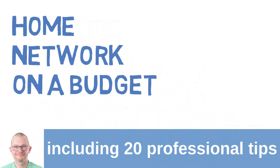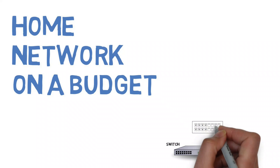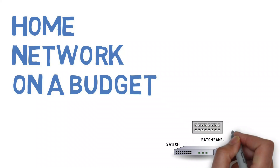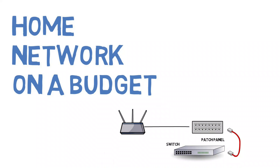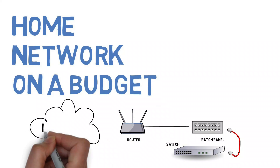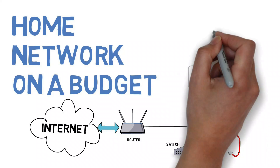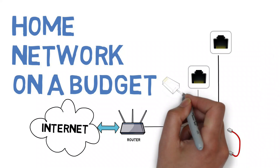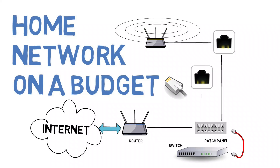Today we build a home network on a budget. I will give 20 professional tips during this episode to share my learnings with you. The core components are the switch and the patch panel, which we use to connect components to the network such as the router that connects us to the internet using simple patch cables. We may also connect additional components such as outlets in other rooms where we can connect a PC, a laptop docking station, or another WiFi access point for the first and second floor.